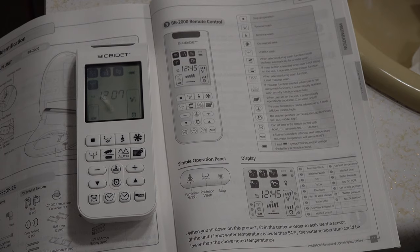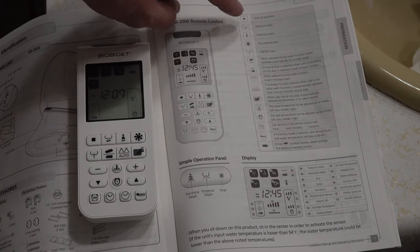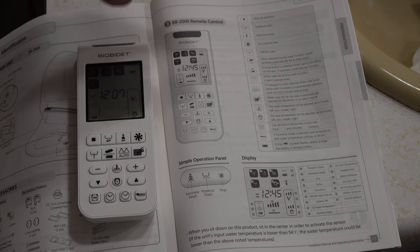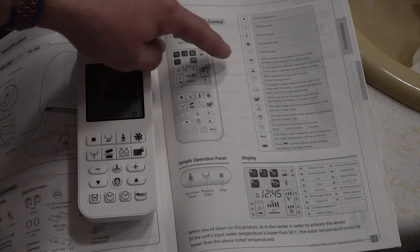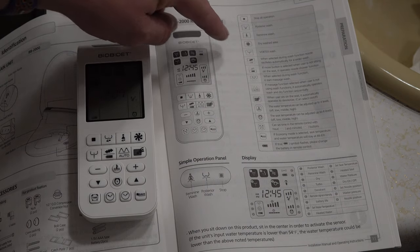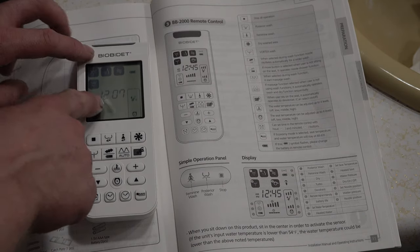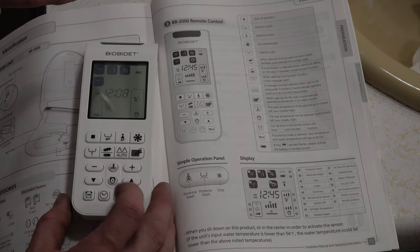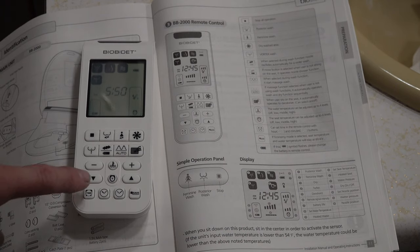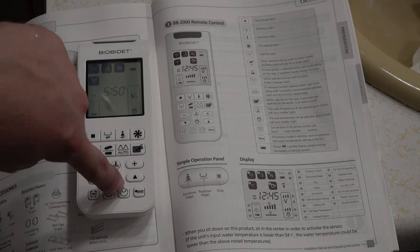Now let's look at the remote. It shows all the different functions: posterior wash, feminine wash, dry washed area — so there's a fan dryer — and vortex wash, which sounds like fun. There are many functions to go through. For the time setting, one button is hours and one is minutes, and it shows the hour and minute hand on the display — pretty easy. There's also a power save mode with a motion sensor. If economy mode is selected, seat temperature and water temperature will stay at 89.6 degrees Fahrenheit.